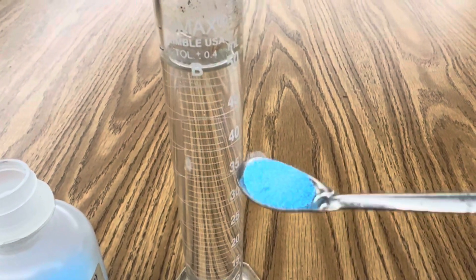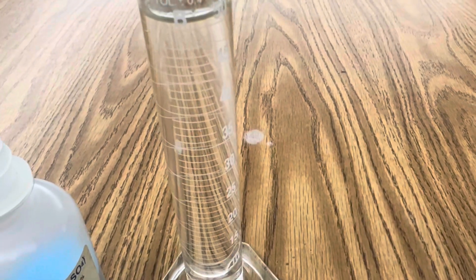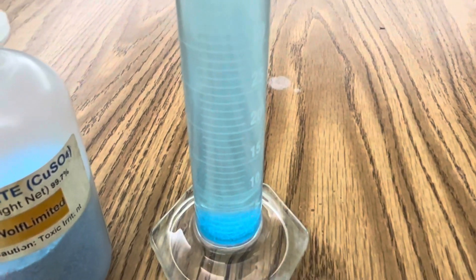The first step is to add four grams of copper sulfate to 50 milliliters of water in my graduated cylinder. I'm going to stir the solution until it becomes aqueous.